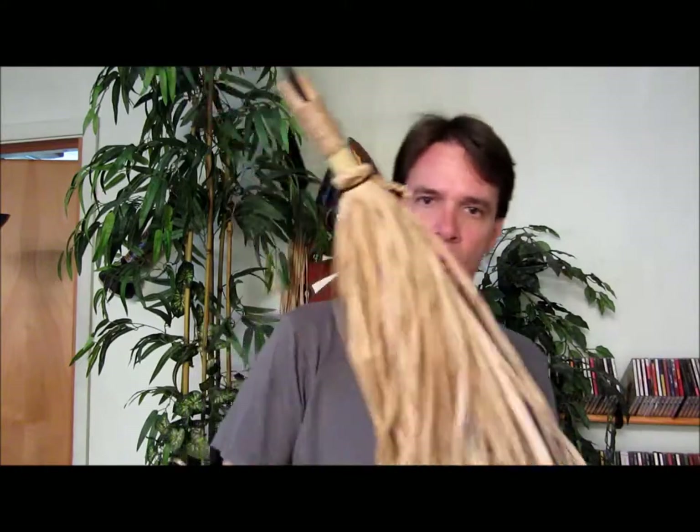I'm doing a video on a spear today, so I put on my little mask and did a little dance for you. We're making this cool spear with a rubber tip, some bamboo, and some grass. It should look cool for costumes or just hanging on the wall.